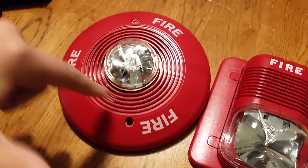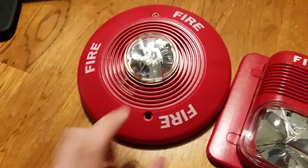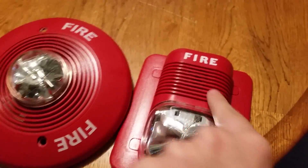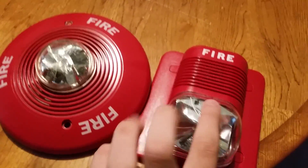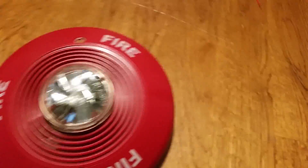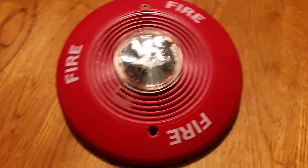This one has the lines going around the strobe with a grill like a Planet Saturn, and this one has the lines going across. But this alarm right here is not going to be included in the video, because this was already tested back in fire alarm test 1.